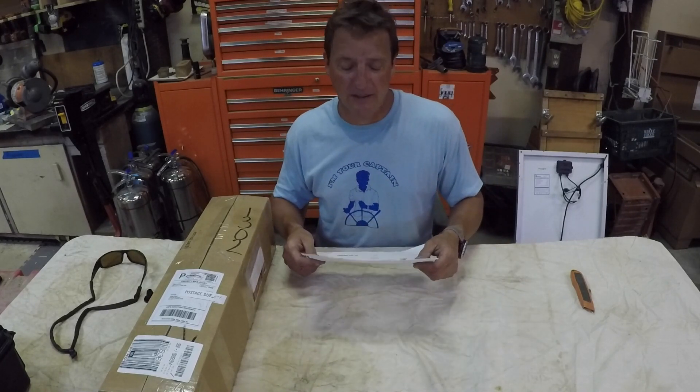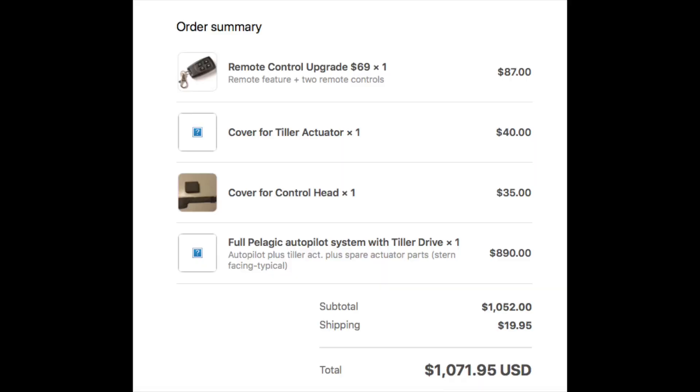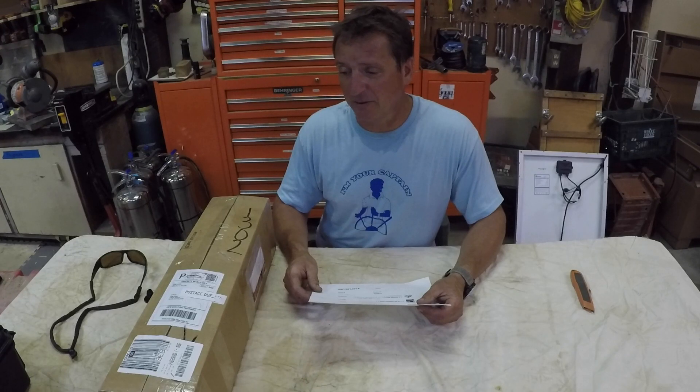The order I'm opening is for the full Plagic Autopilot System with Tiller Drive, a cover for the Tiller Actuator, a cover for the control head, and the remote control upgrade. It came to a total of $1,071.95. I thought it was going to be a great investment because when I'm sailing with my kids, it's really difficult to adjust the sails while also trying to keep the boat going straight.